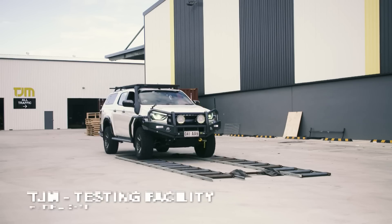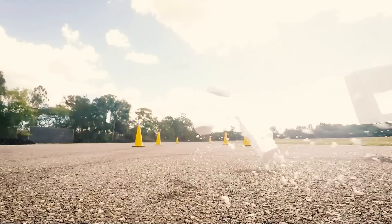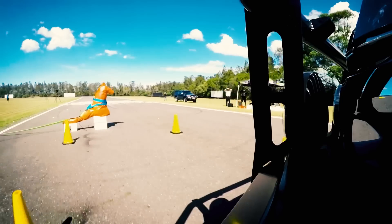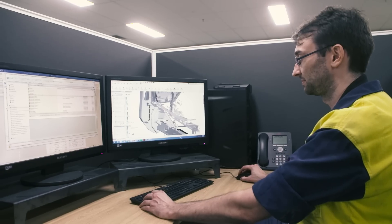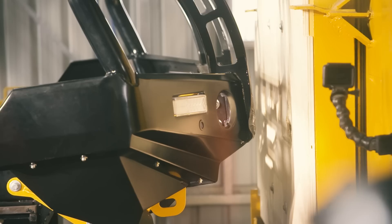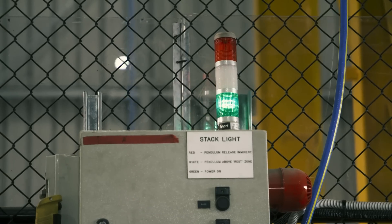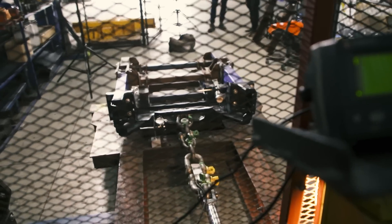That's caught an impact. I really wanted to see how strong these bull bars really are, so I thought I'd take the camera crew in behind the scenes here to see how the testing's done on these bull bars. Now, you simply won't believe the design, the engineering, and the testing involved just to make a simple bar for the front of your four-wheel drive.